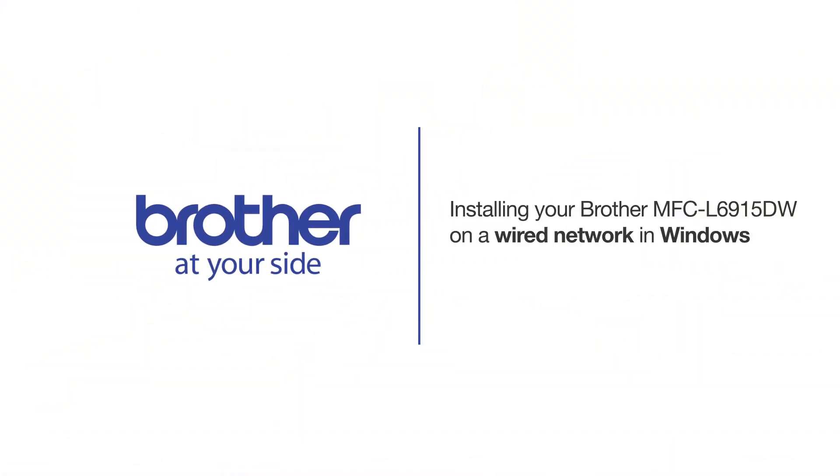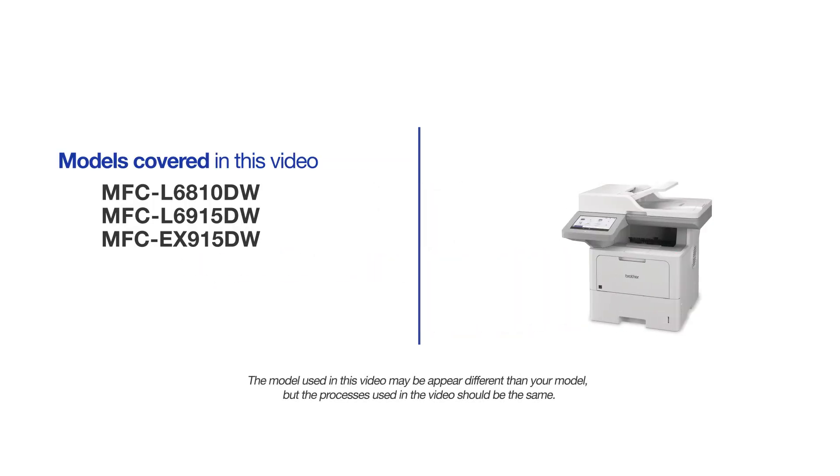Welcome! Today we are going to learn how to install your Brother MFCL6915DW on a wired network. This video will cover multiple models and operating systems. Even though your machine may not match the model on the screen, the overall process will be the same.